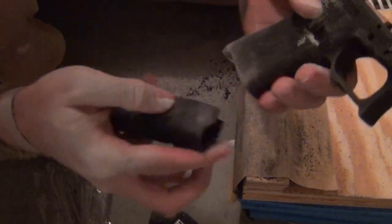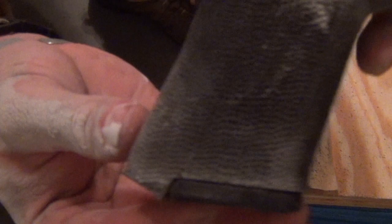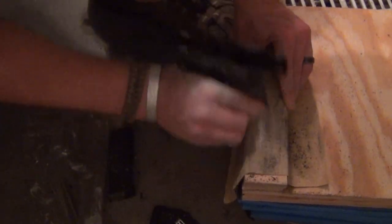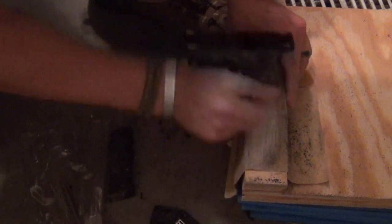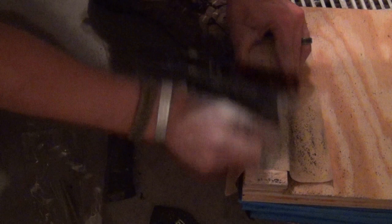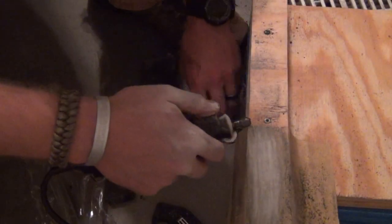This epoxy stuff smells horrible when you're cutting it out. All right, I'm going to fit that up a little bit better. I'm going to clean that up a little bit. I'm going to work here with the sanding drum.